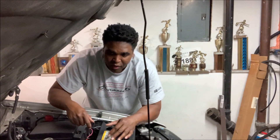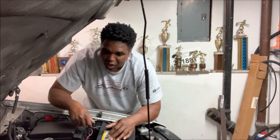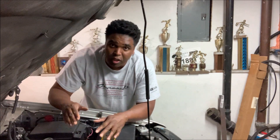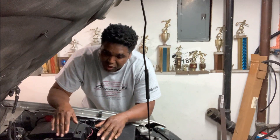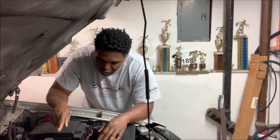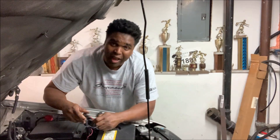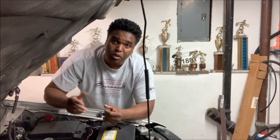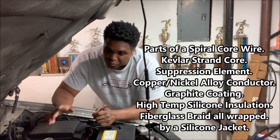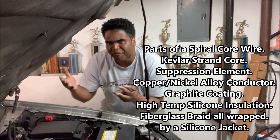One of the things that always bothered me was the spark plug wires. When I built this engine up I put the old spark plug wires in because they weren't that old, but now I find myself having to change them. I had exhaust manifolds on before and now I have headers — and when you install headers it's a different game because the headers are a lot tighter than exhaust manifolds.